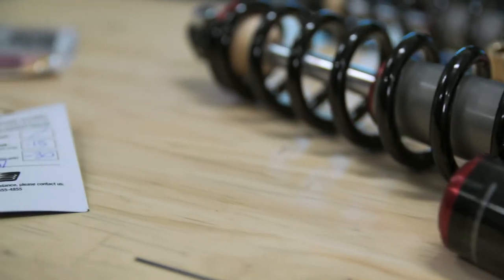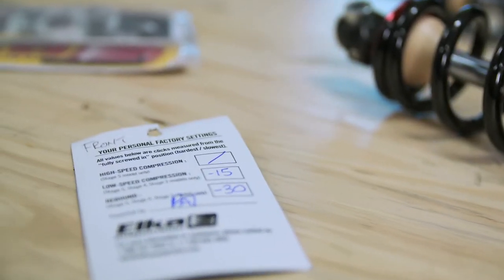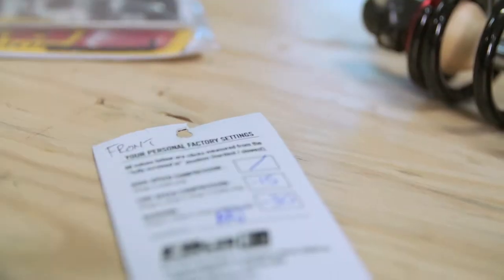Each shock, starting with their Stage 1 units, is calibrated to your personal weight and the sled you ride. Think of it like this: OEMs have to take a shotgun approach when designing shocks and springs for their sleds, because they need units that will perform with all kinds of rider weights and riding styles — where Elka, on the other hand, can zero in on these variables with rifle-type accuracy.